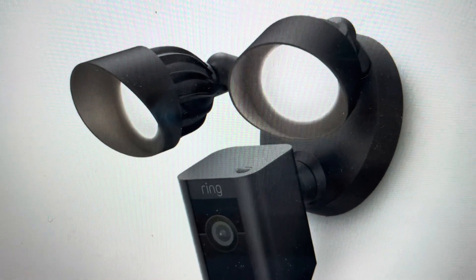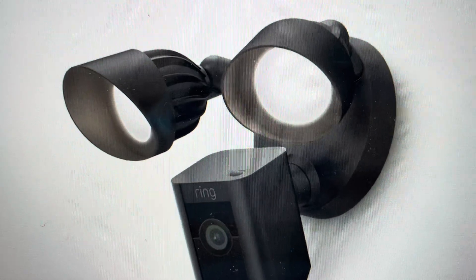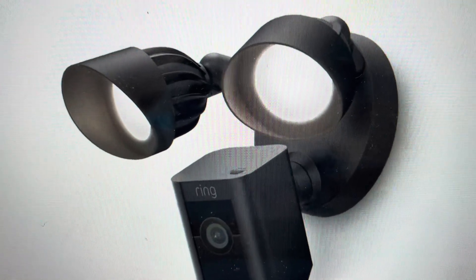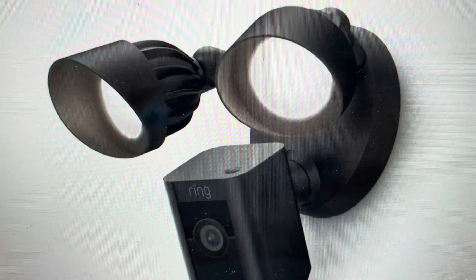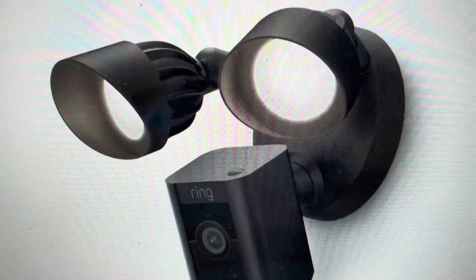Hey everybody, this is a quick video to show you how to do a hard reset on your Ring floodlight cam camera. You may need to do this if the camera is not responding, if it's not connecting to the network, not connecting to your devices, anything like that. A hard reset can fix a lot of these issues.